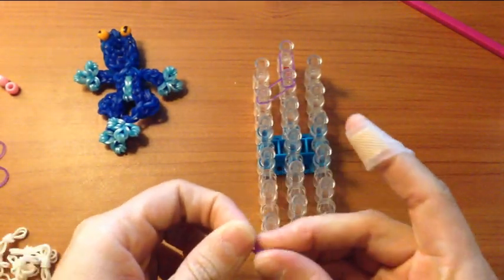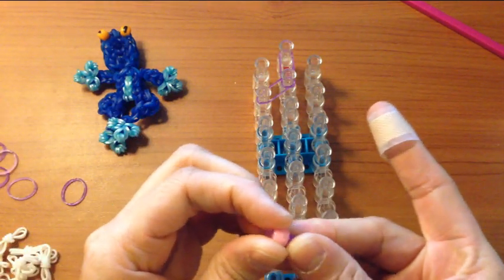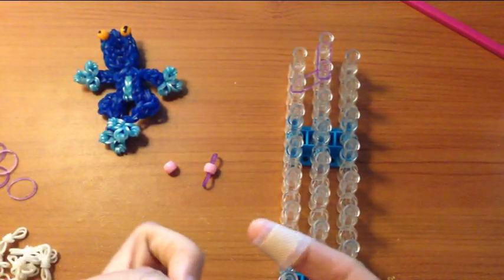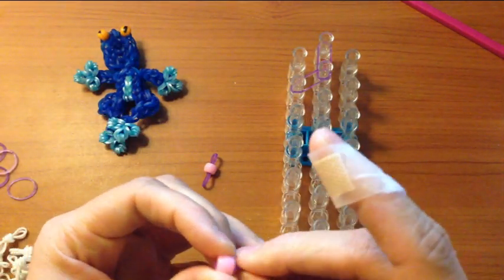Now, grab another single band and thread it through a pony bead. This is going to become your frog's eyes, and you can do it for the other. If you do not have pony beads, I will show you what you can do.